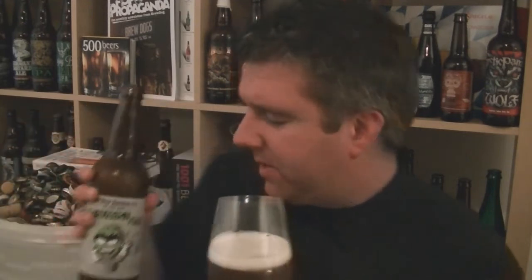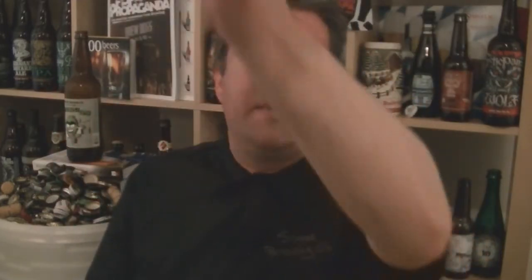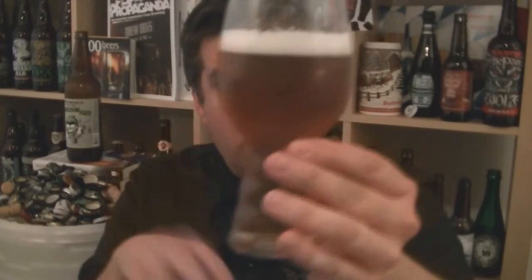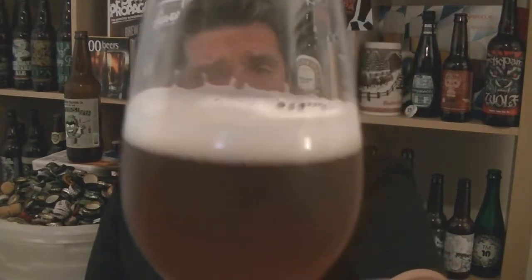Is it bottle conditioned? I think it is — hopefully not. Anyway, pouring into the glass. Yeah, nice kind of burnished golden colour — pretty much a perfect golden colour. Not too orange or yellow, just perfect gold. Nice, I'd say pure white froth on top. Looks good.